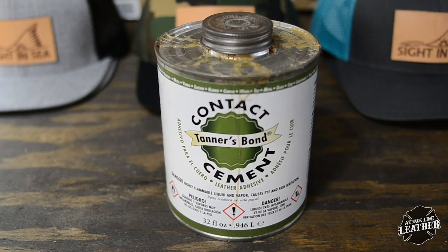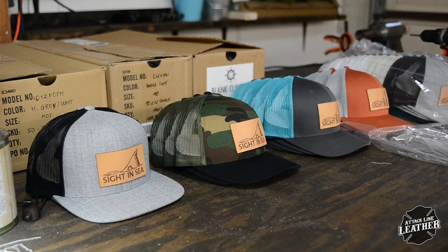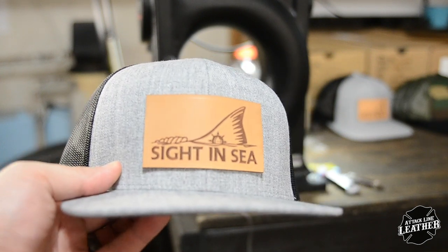I begin by using contact cement to attach the leather patch to the hat. I put glue on the patch to help keep it centered and hold it in place. It is helpful to let the patch rest for a minute or two so that it dries to the hat.